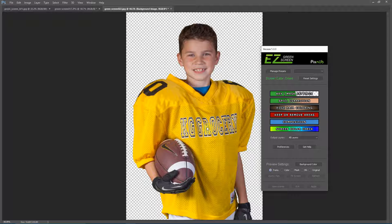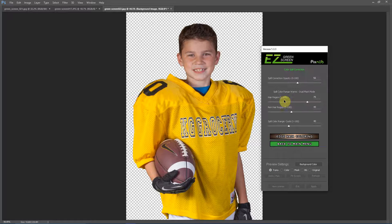I've now extracted this same image using a dual mask extraction. With dual mask you usually do not need to make any adjustments at all for yellow clothing with the spill correction. This was using the default settings, and I'll show you in the spill correction here.